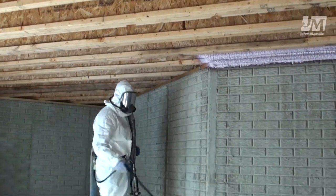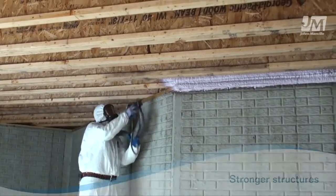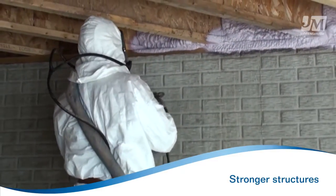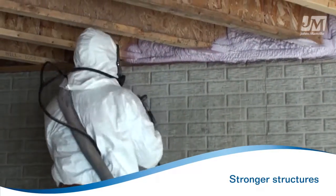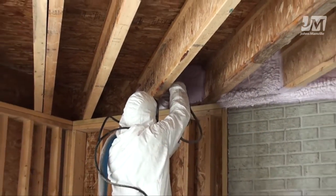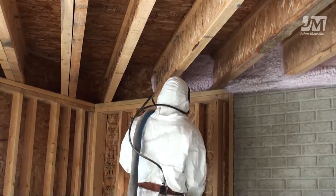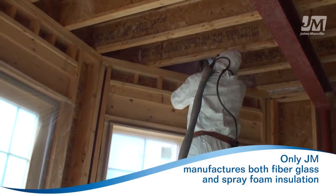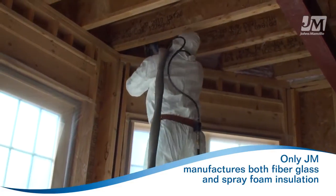With JM Corbond III Spray Foam Insulation, your structures are actually stronger. Studies performed by the NAHB show the use of closed-cell spray foam insulation in wall cavities increased the racking strength of a wall 75 to 200%. Johns Manville is proud to be the only company that manufactures both fiberglass and spray foam insulation.